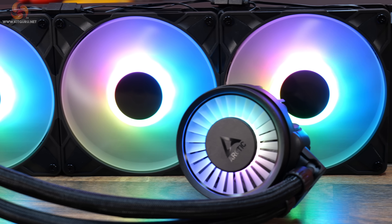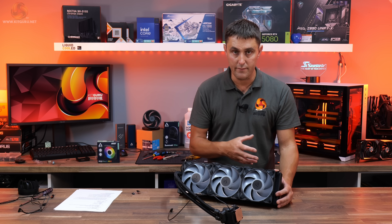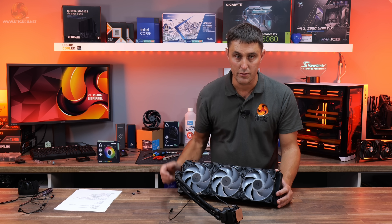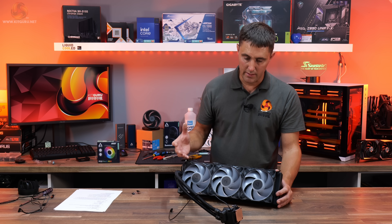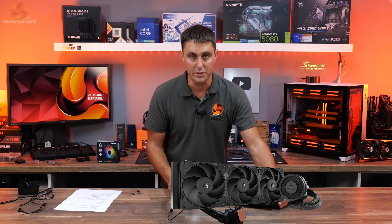These are the ARGB versions, so when connected to power the fan blades illuminate with RGB lighting. There are also regular versions without RGB — if you like RGB you pick this one; if you're not a fan of RGB, you can save about a tenner with the plain non-RGB fans.